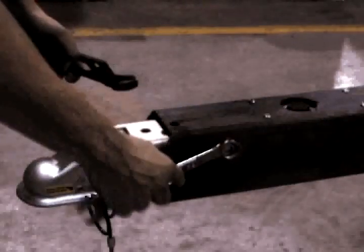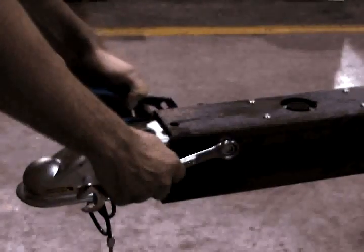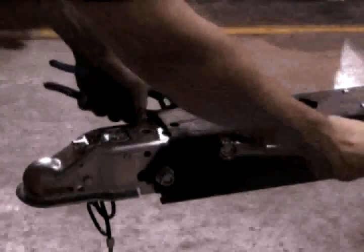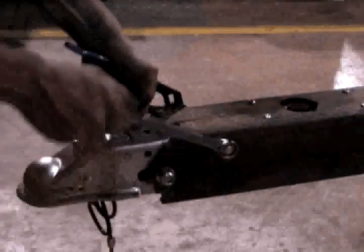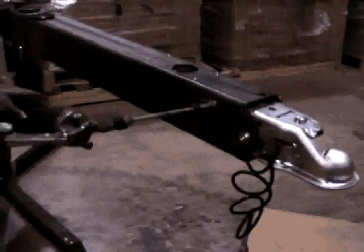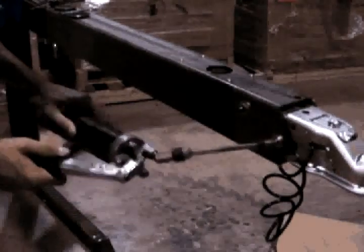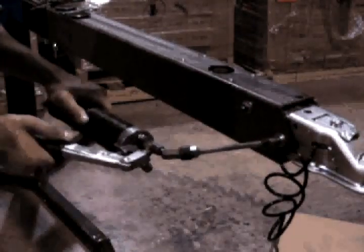At this time, the slider bolts can be tightened using the channel lock pliers and the three-quarter inch wrench. Do not overtighten the nylock nuts — the bolts should be tightened only to a point where there is no play in the bolt. Using a hand-operated grease gun, pump grease into the two Zerk-equipped bolts. Three pumps for each bolt is generally adequate. This lubricates the rollers, ensuring smooth operation and a longer life for the actuator.